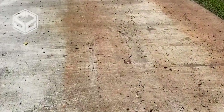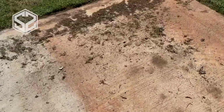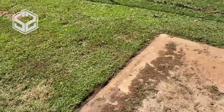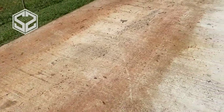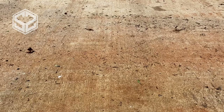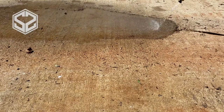Here's the driveway we're going to be cleaning. You can see the red clay has stained it and this clay is really hard to get out of things, so it's going to be quite a big job for the pressure washer. My shop is down behind the house, so sometimes I have to drive back with my truck and when I come back up I track all that mud and clay onto the driveway.